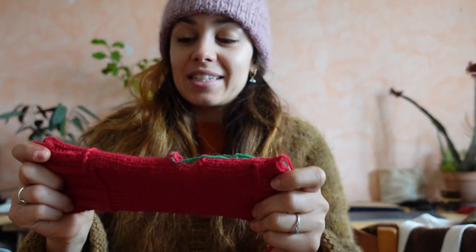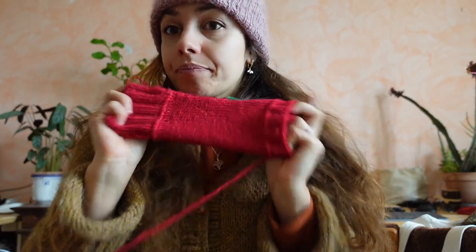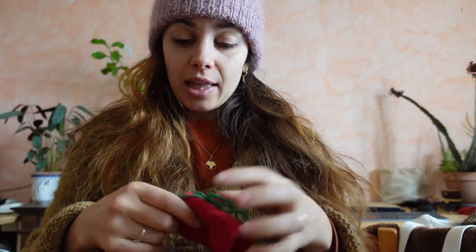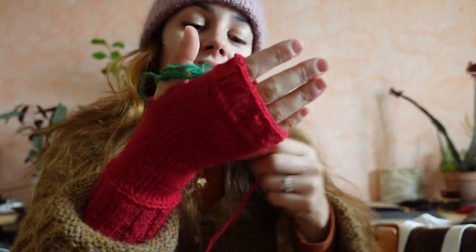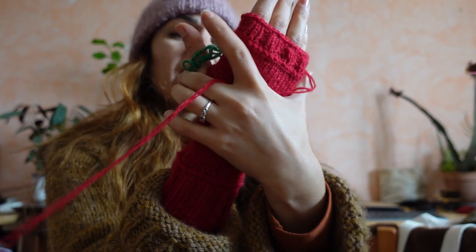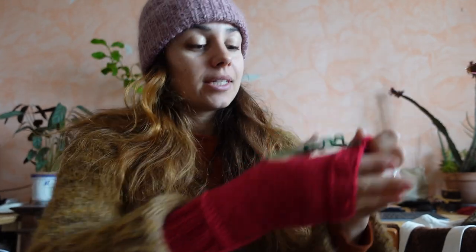I use fingerless mittens a lot more than normal mittens. I have one pair of normal mittens, and I love fingerless mittens. I can work in the garden, I can forage, I can knit when I walk outside - they're super handy. So we're gonna make the second one together. This fits really well and I've done a lot of increasing and decreasing to kind of have the shape I liked, and I'm very happy with how this turned out.